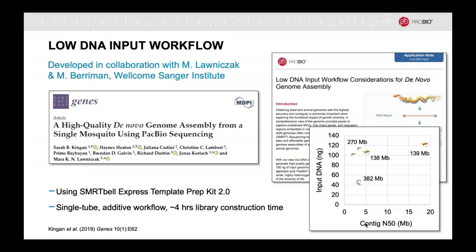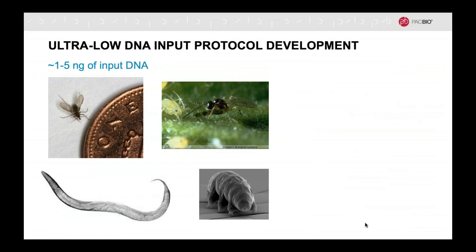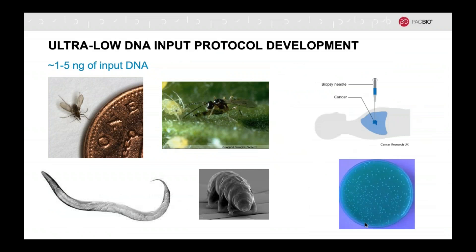While we're super happy that we can now address organisms with DNA content in the hundreds of nanograms range, we're not resting on our laurels either. I am pleased to share that we are now developing an ultra-low DNA input workflow that is amplification-based and would require only single-digit nanogram amounts of DNA. This could be useful for the smallest of organisms as well as potentially needle biopsies or single colony bacteria. So be on the lookout for that over the coming months.